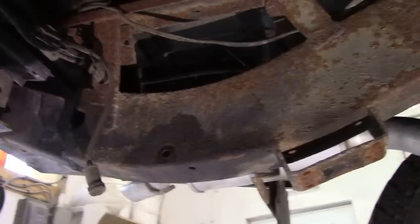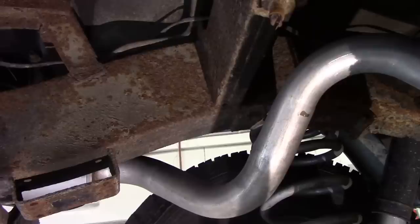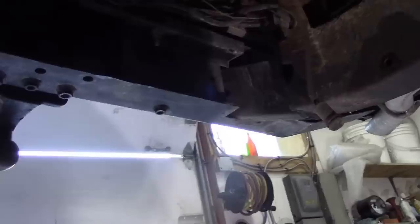The chassis on the Land Rover is a very strong design, very well thought out. It's a ladder frame and not subject to twisting. I'm not going to go into the history of Land Rover frames — you can look that up. What I want to show you today is some of the little problems we have with Defenders, what to look for, and where they go rusty.